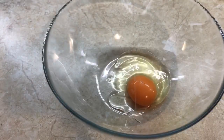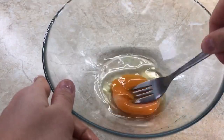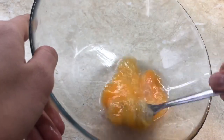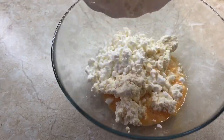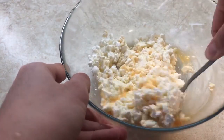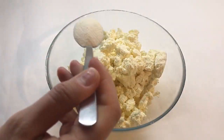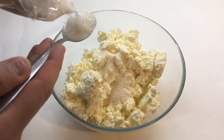Take 1 egg and whisk. Add 500 grams curd, 2 tablespoons flour, 2 tablespoons semolina, and 3 tablespoons sugar.